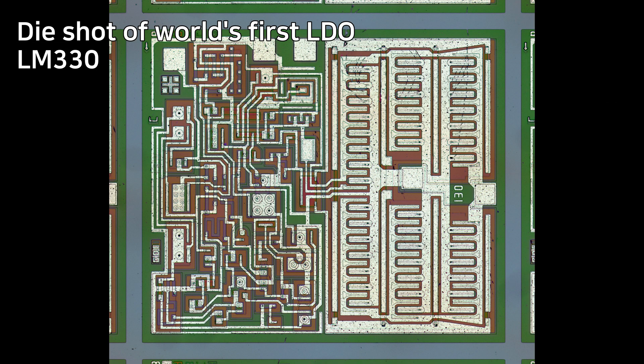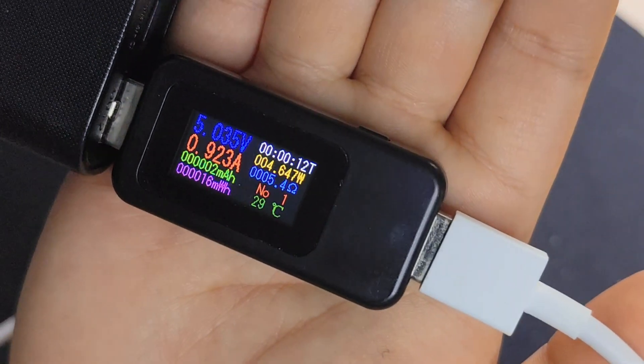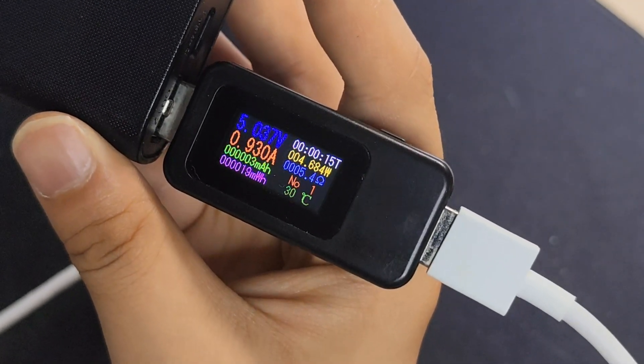The TP4056 uses a linear charging strategy, meaning it utilizes the voltage dropped across the PN junction of an internal semiconductor. Because of that, it loses a lot of power and dissipates it as heat. To prevent damage, it can only crank up its charging current to one amp.